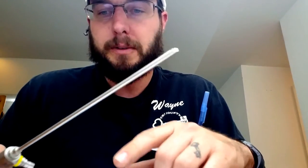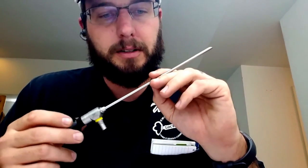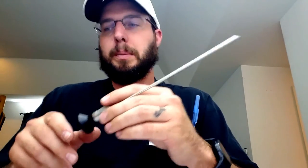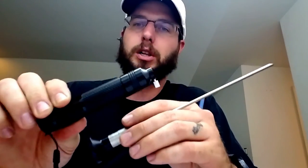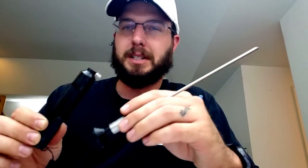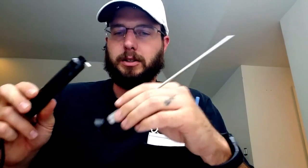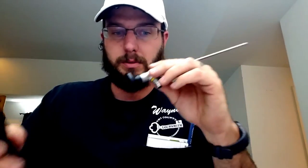A Stortz scope of similar size is about $3,000. A light source for a Stortz scope is going to be about $560. The light source is included with the Mariner price. So basically you're going to pay about what you would pay for just a light source, and you get the scope and the light source together with this.